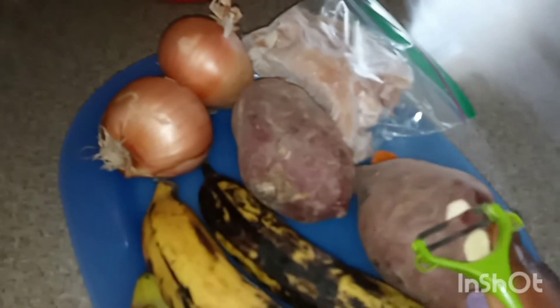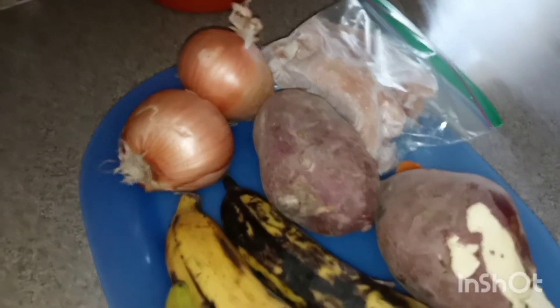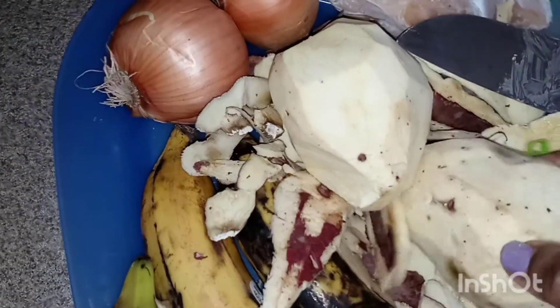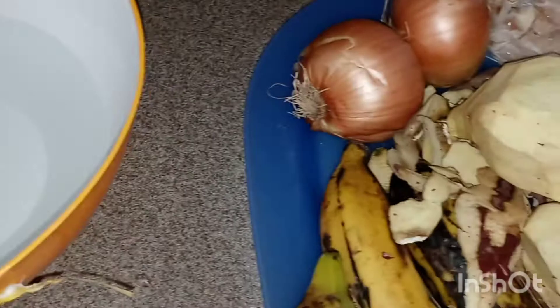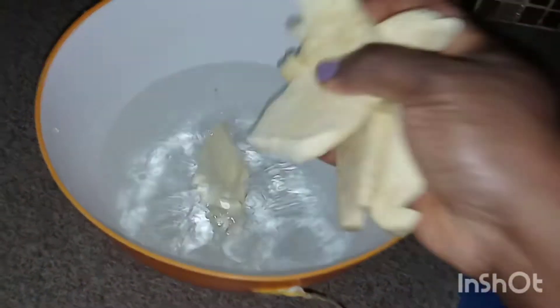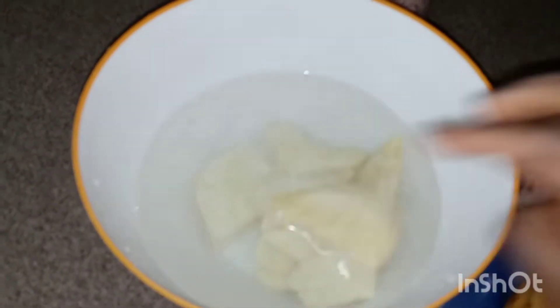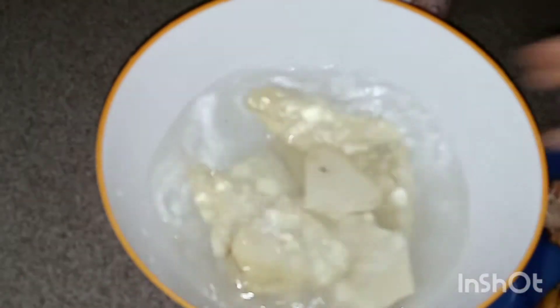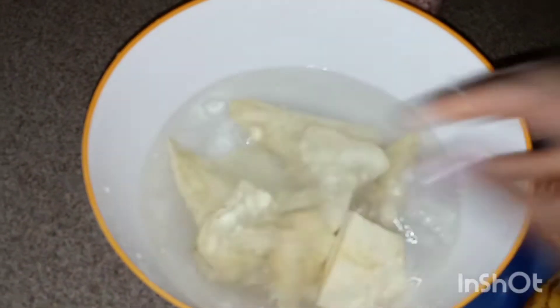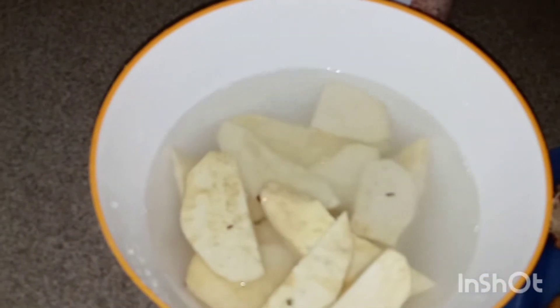I don't fry them the traditional way — I just prepare them with a little salt and oil and put them in the air fryer. The potato is all peeled. I'm going to cut it into thin slices first, then put it in water with salt for about 15 minutes to draw out some of the starch. If it's not kept in water, it will turn black.